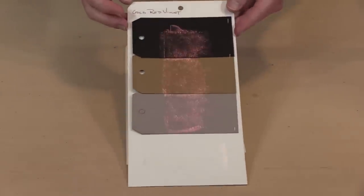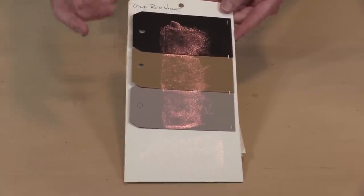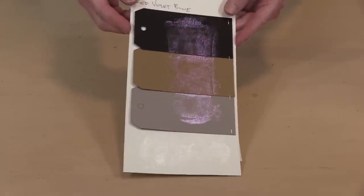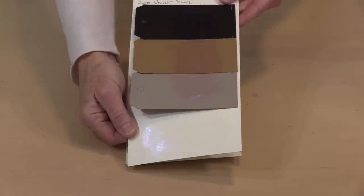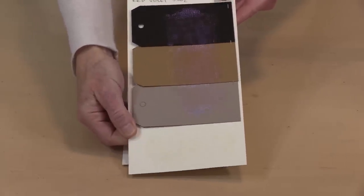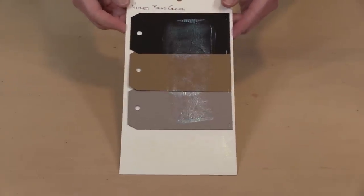Here is gold-red-and-violet, which is different than what I showed you just a second ago because this one is a little bit more intense, and again a very light version on the white. This is red-violet-blue and this one looks violet. If I bend this, see how the color changes when the light strikes it — this one looks more blue-violet up here, which reads a little more red. And then the last color I've got is violet-blue-green.